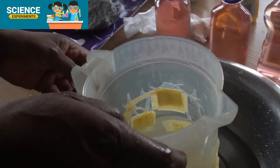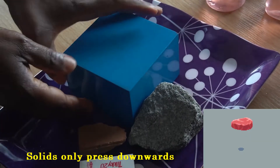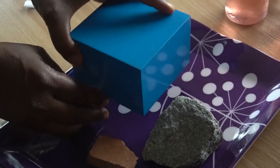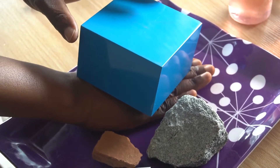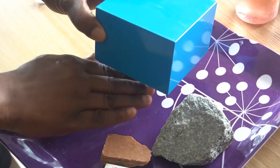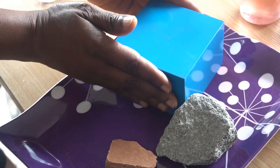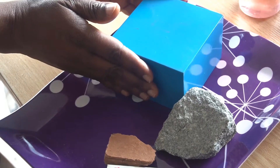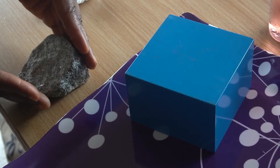What about solids? Solids only press downwards. I can feel it pressing down on my hand, but if I check sideways, I can't feel anything sideways. Let me try with this one — I can feel it pressing on my hands downward, but I can't feel anything sideways. So solids only press downwards, unlike liquids which press both downwards and sideways.